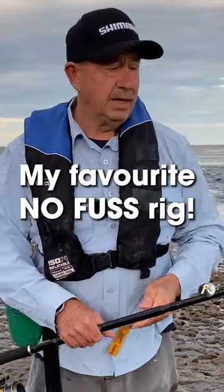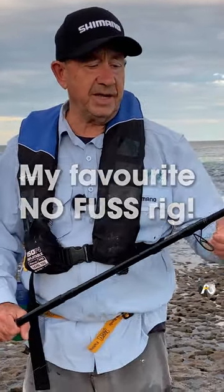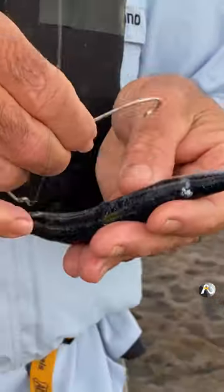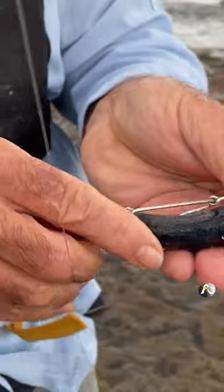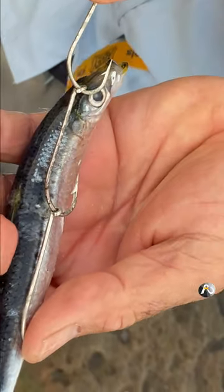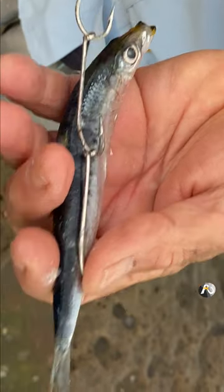I'm just going to be flicking unweighted pilchards and all I've got on here is a set of three ganged hooks. It's really really simple. The way to know where the hooks go — if you're not doing it all the time — you want the end hook to go through the eye, so you can line them up like that to give you an idea of where the hooks need to go.